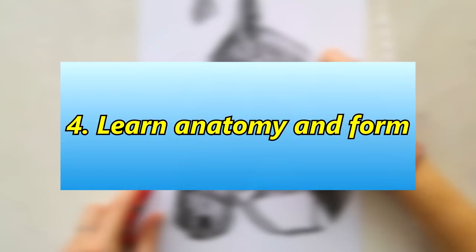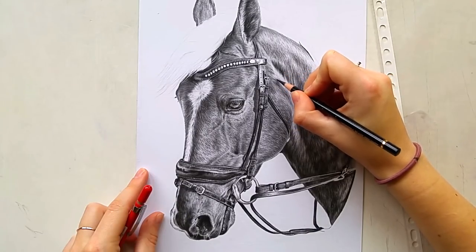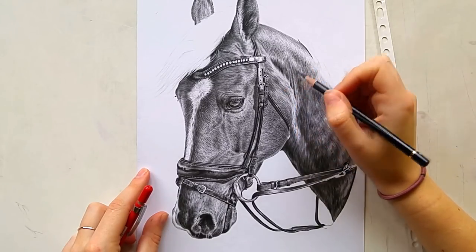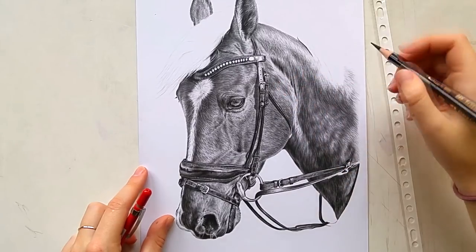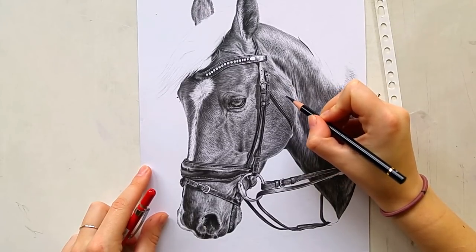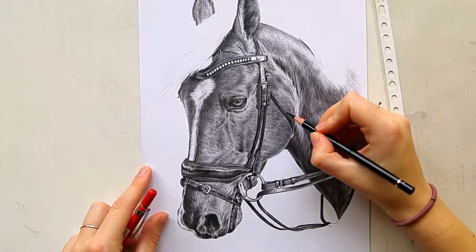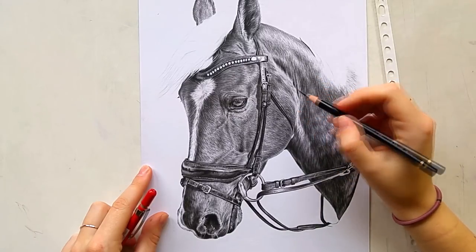Number four is: understand anatomy before you start drawing. If you want to draw an animal or an object, it's very important to understand the shapes and anatomy first, because that makes it much easier to draw. I've studied horses for many years, so I know how they move, how the muscles work, and how the bone structure works. I have less knowledge about fish, so when I want to draw a fish I study the anatomy first.